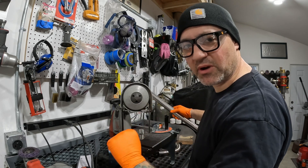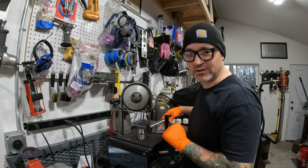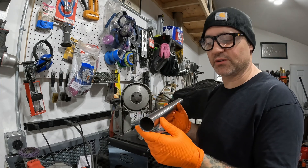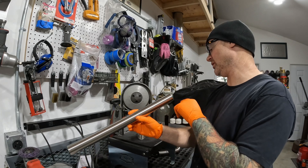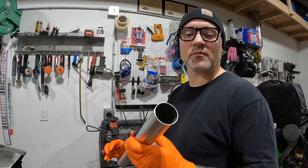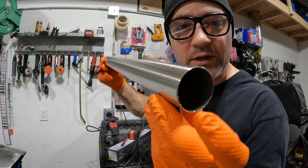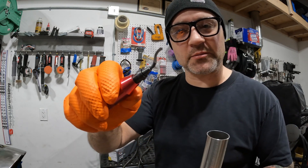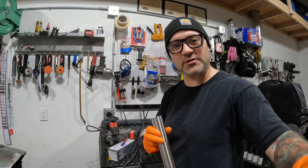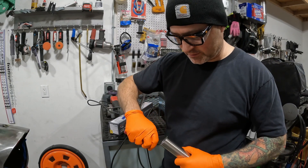Did you see that catch? That's why I always keep my hands close but never really in danger of that blade. Now that's cut off — I'm going to go over to the wire wheel and clean up the edges and deburr them. The outer edges are deburred and looking good. Now I need to deburr the inside — I'm going to try this little deburring tool and see how it works on stainless steel; if not I'll use a grinder.